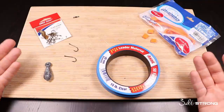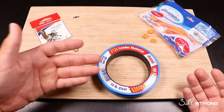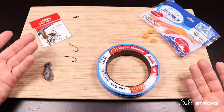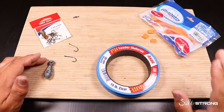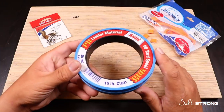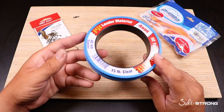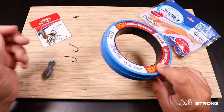I found this rig to be really successful for a variety of different bait fish. You can get croakers, pigfish, and pinfish — even squirrelfish over on the Gulf Coast. If you guys want to run offshore and go get some grouper, this rig right here will work perfectly fine for that.